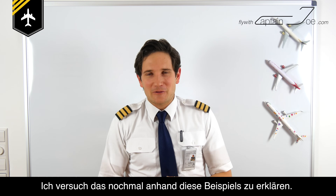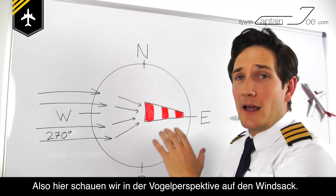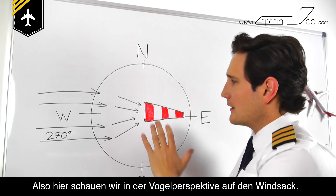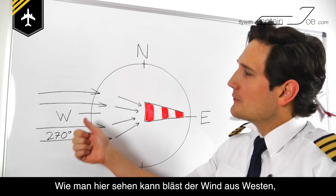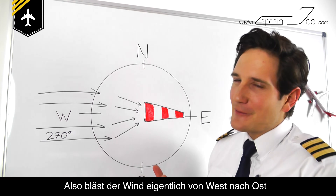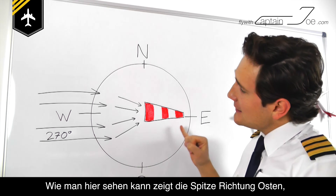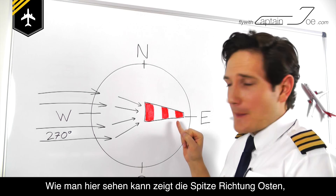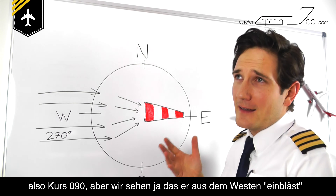I'll show you this in an example. Now in this example we are looking at the windsock from a bird's eye perspective — so we are looking on top of the windsock. As you can see the wind is blowing from west towards east. The windsock is pointing in an easterly direction, so it would be 090 degrees.